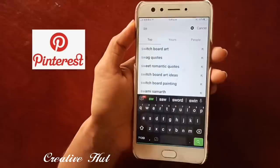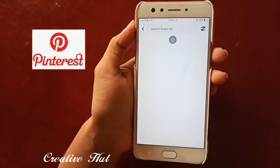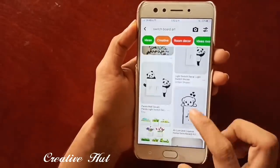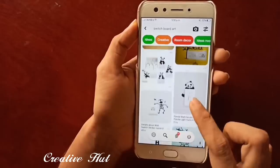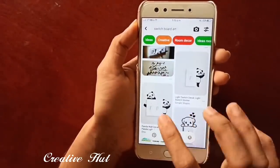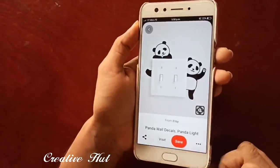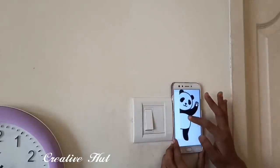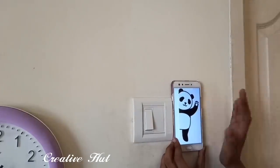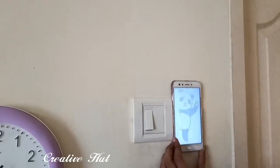We will apply a small image. We will search on the switchboard. When we apply a small image, we will apply a couple of images. We will select that, then we will apply a small image to the switchboard and apply a small image to the size.